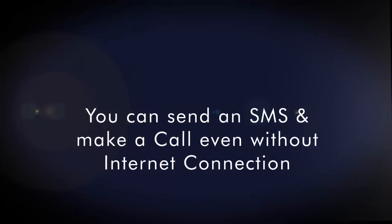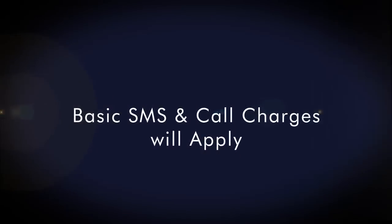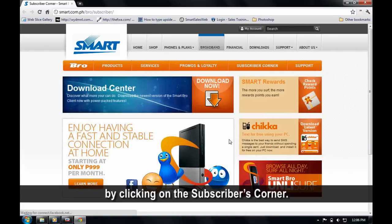You can send an SMS and make a call even if you are not connected to the internet. Basic SMS and call charges will apply. To avail of the latest promos and packages, just check out the Promotions section or you can go to the SmartPro website by clicking on the Subscribers corner.